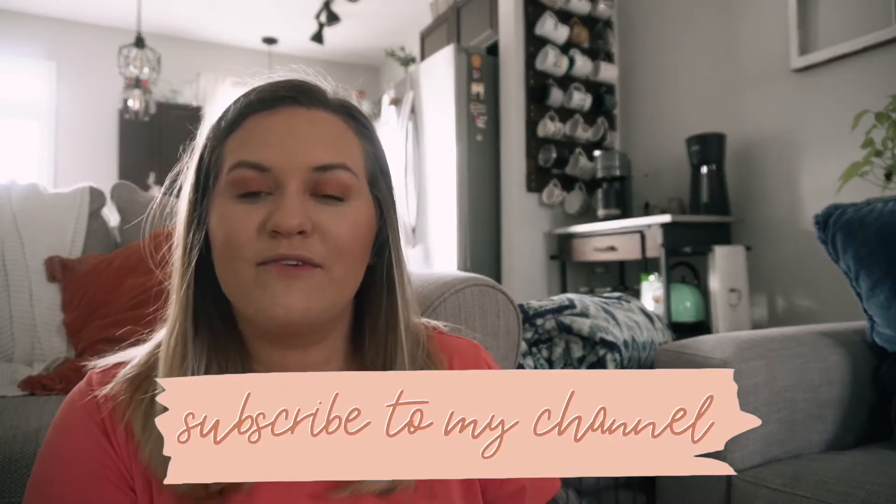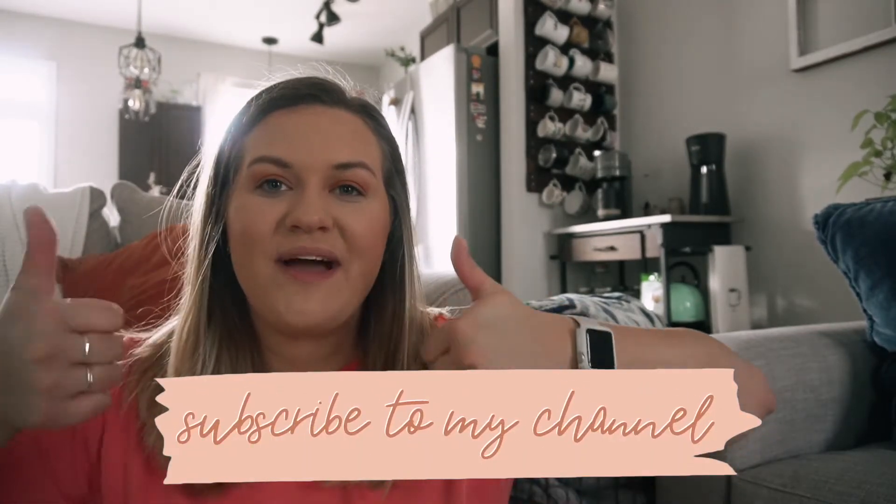Before we get started, be sure to subscribe to my channel down below if you have not already. Be sure to give this video a thumbs up and follow me over on Instagram if you have not already. I would really love your help in growing my Instagram.